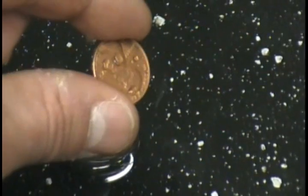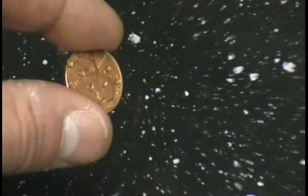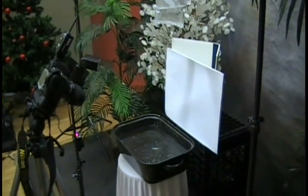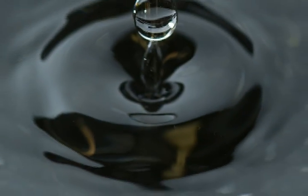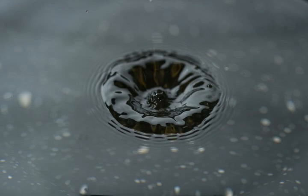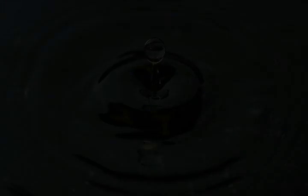Now that we have the water droplet setup — if you see the water droplet hitting the penny, I'm going to manually focus right there with my lens. You want to make sure everything is nice and steady and you want that drip to come down in the same spot.